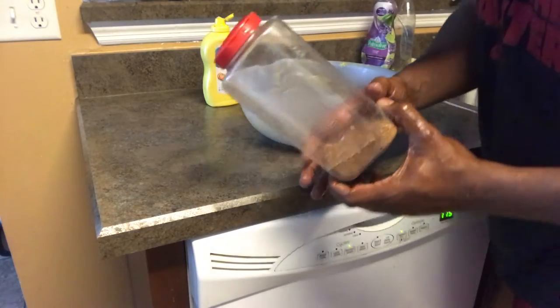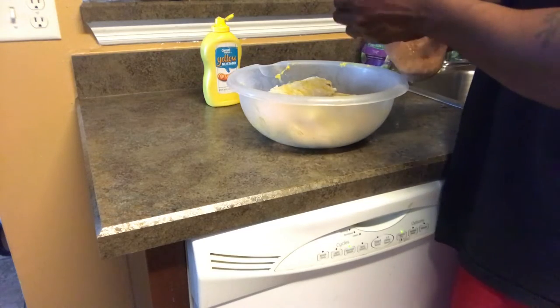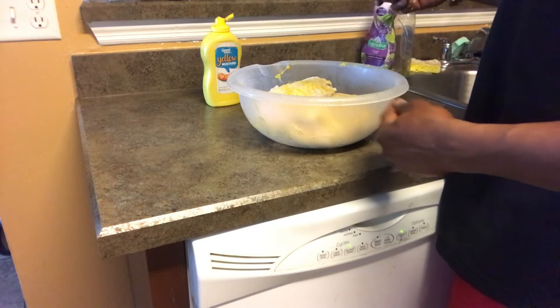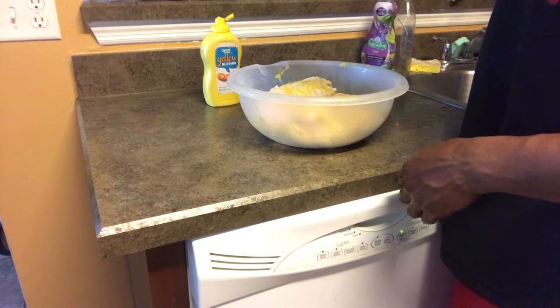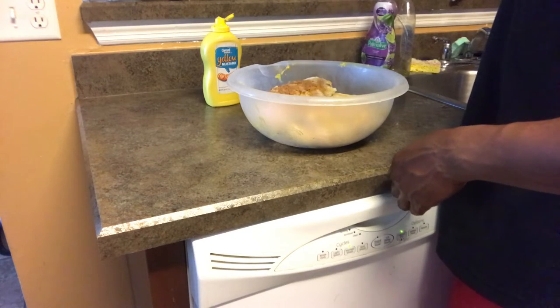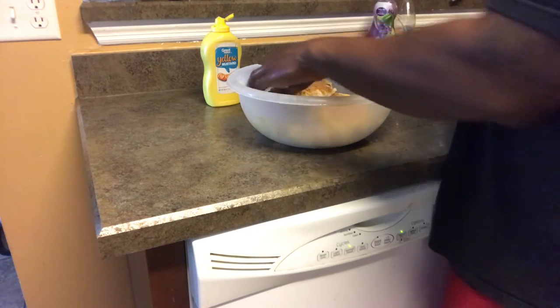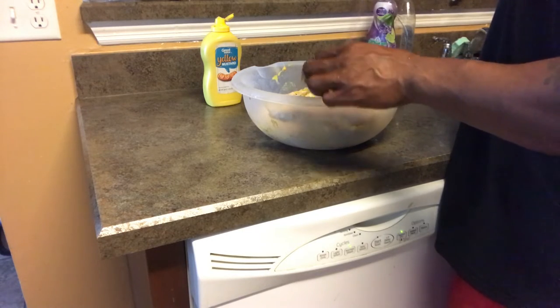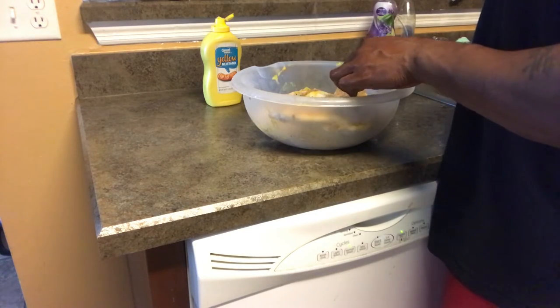I'm gonna come back with my handy dandy secret seasoning. Anybody know what this is? I'll go ahead and tell you because I've asked this before and nobody's guessed it yet. All it is is jerk seasoning - but this is my authentic jerk seasoning. You gotta use it sparingly because I can't get it like I used to - it comes straight from Jamaica.